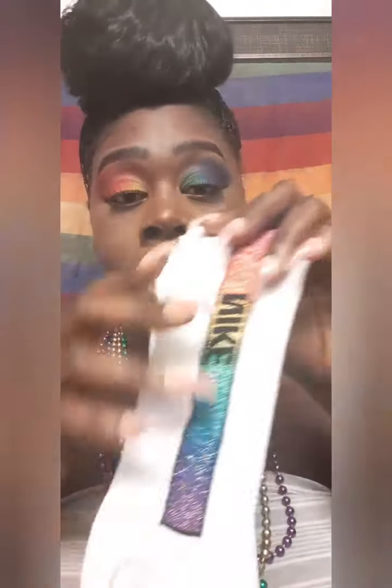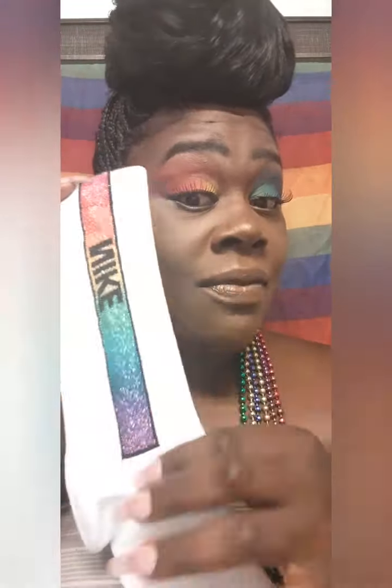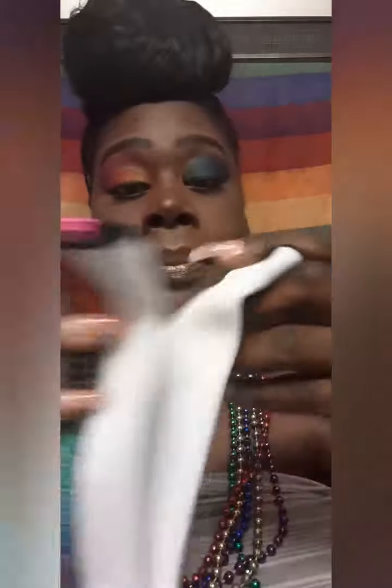I think it came out really, really well. If you haven't seen that video, definitely go look at it after this one. First things first, I'm going to show you guys some of the pride things we have in our home. First thing is these Nike socks — they are from the pride collection from last year, super cute. These are my girlfriend's pride socks, and we also have more socks.